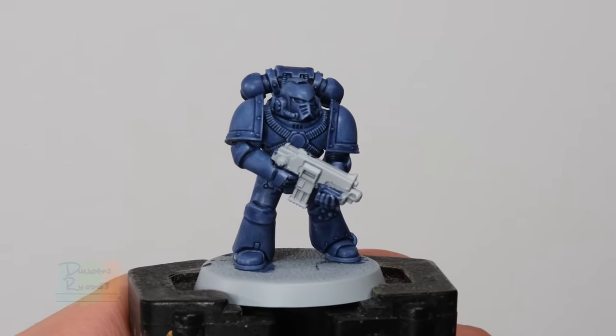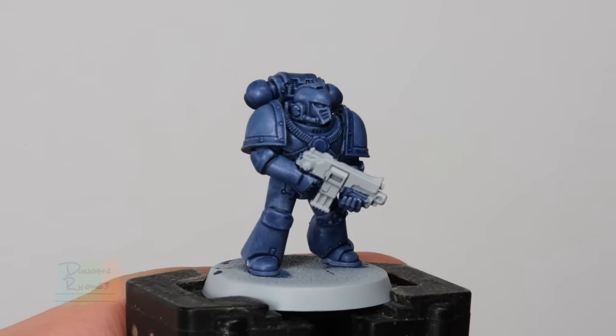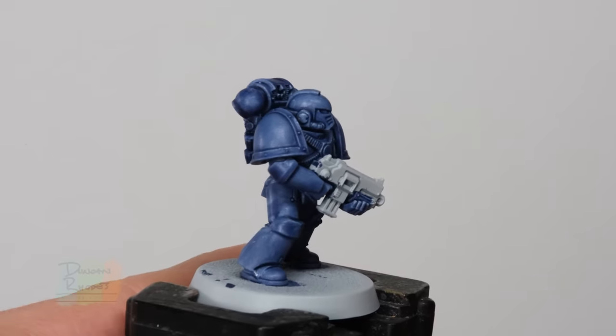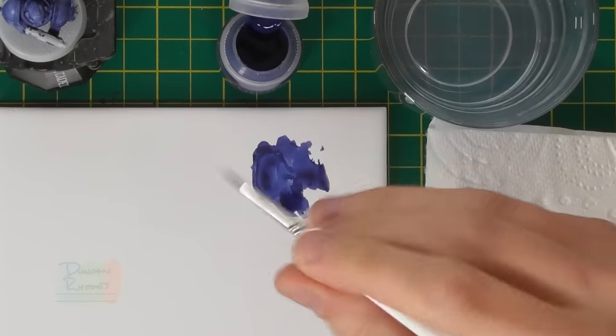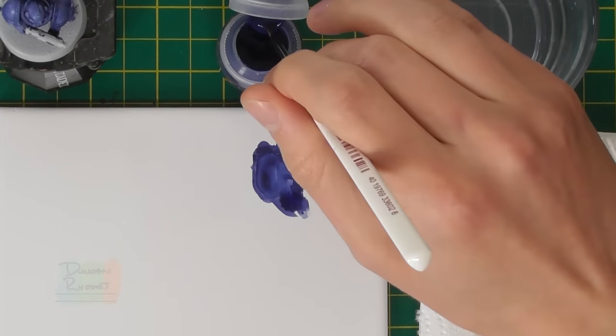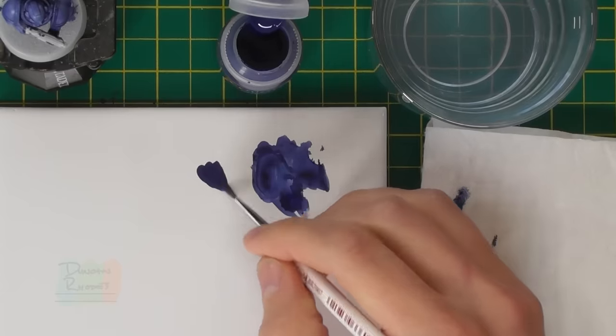The Ultramarines Blue is now completely dry and you can see in the textured areas it gives nice definition, but on the larger flatter panels it does go a little bit patchy just because of how bright the undercoat grey is compared to the blue. This isn't a problem — with contrast paints you can apply two thin coats, and applying a second coat just helps even the colour out a little bit more. I'm going to do that now, still using the same regiment brush from the Army Painter.